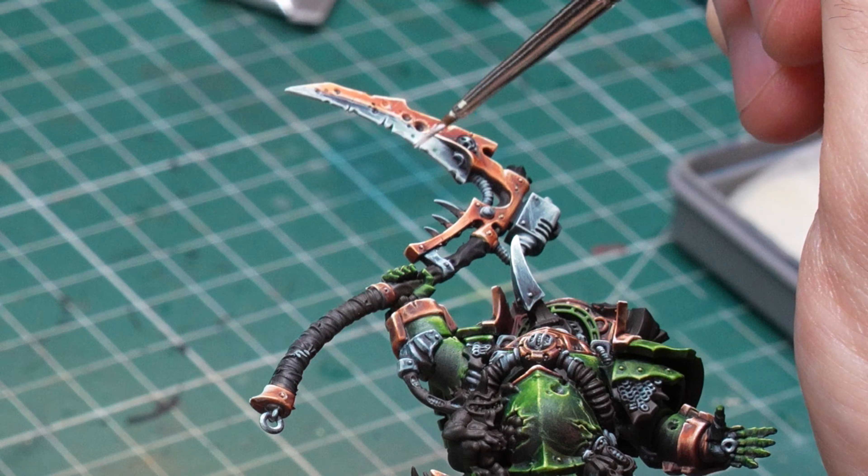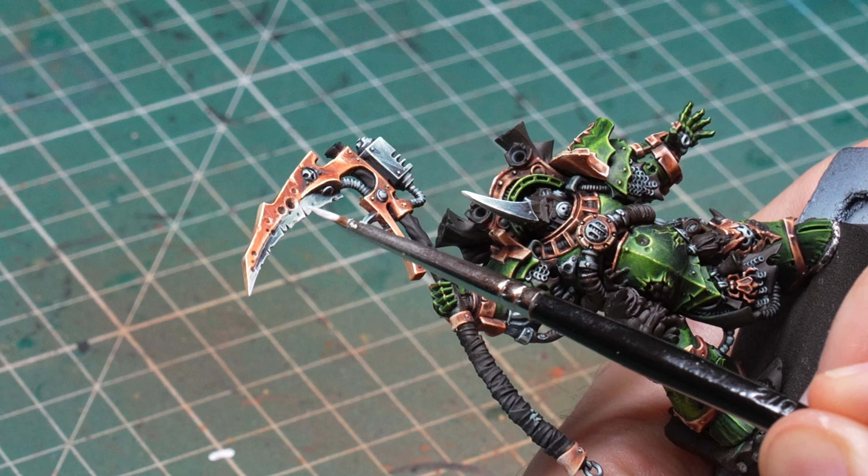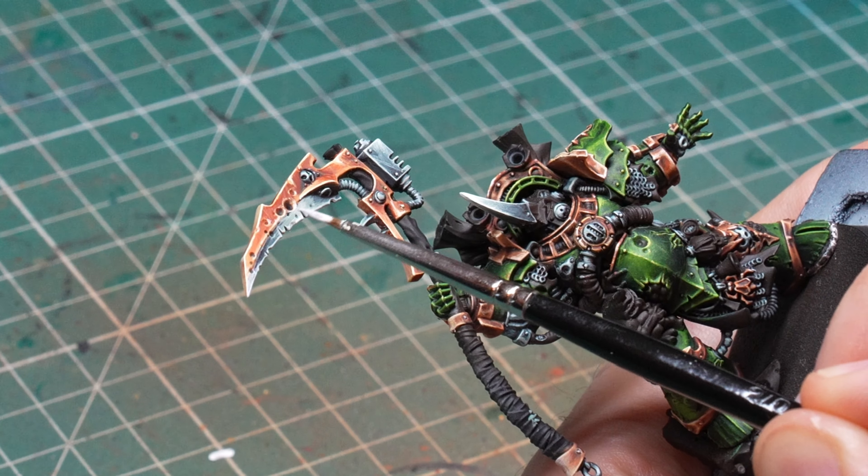In the end, the result is a nice bluish metal despite the green colors I used. I'll try to remember this recipe for the future since it's quite easy but looks really nice. With that I was mostly done with all the metals except some verdigris and rust that I'm going to apply at the very end.